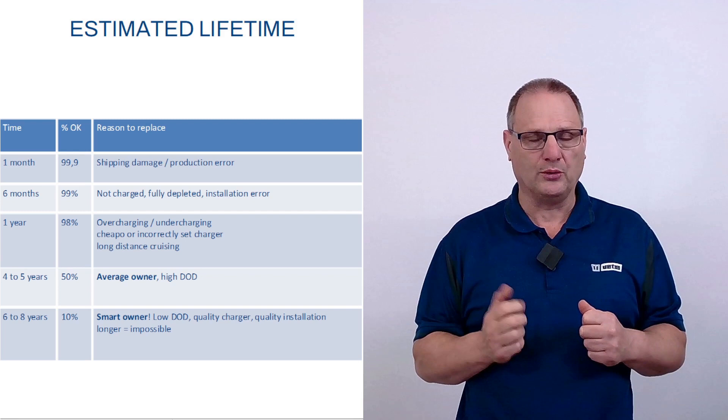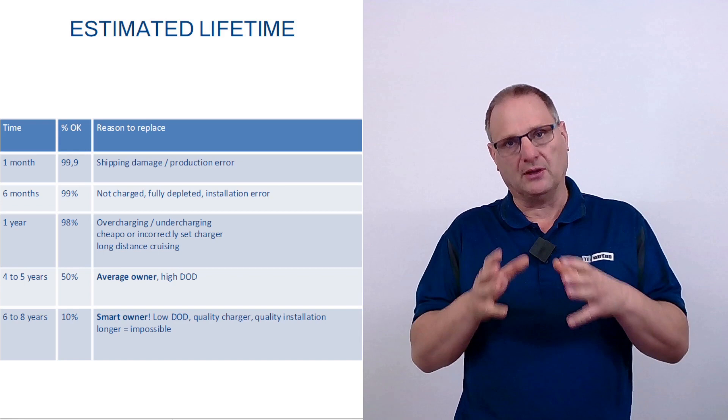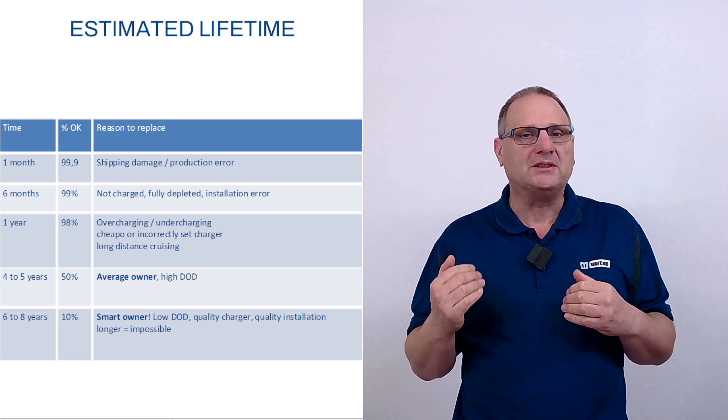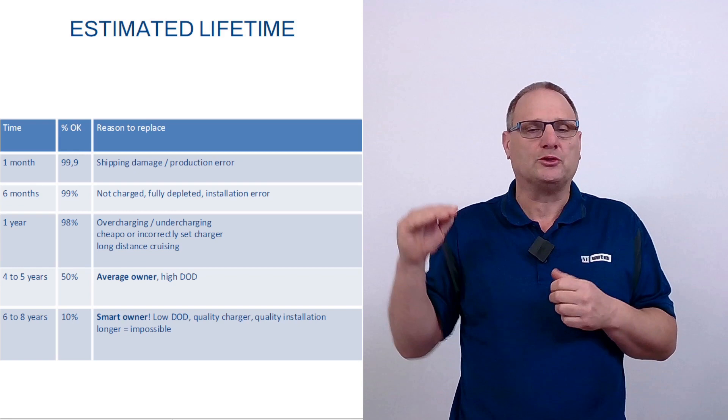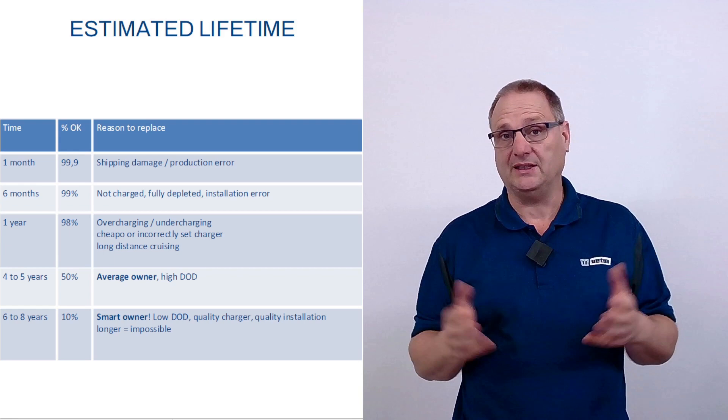Long distance cruisers typically only do one or two years with their battery bank. Unfortunately, what a lot of sailors do is go out sailing, then wait to recharge the batteries until the equipment on board starts complaining — typically the VHF sounds a low voltage alarm. The engine is started for a couple of hours to recharge the batteries a bit, but basically you're going to 100% depth of discharge, recharging for only 25–30% of energy back into the battery, and then straight back to 100%. Batteries will only survive that for one season — too much sulfitation.